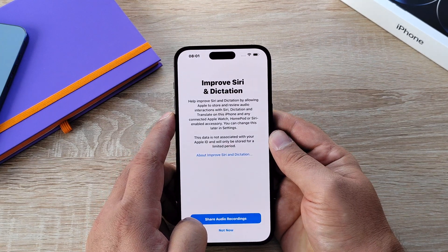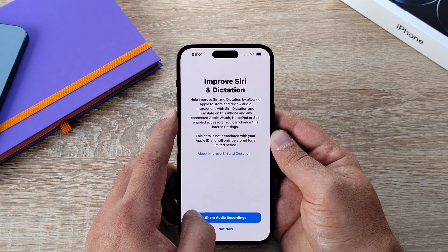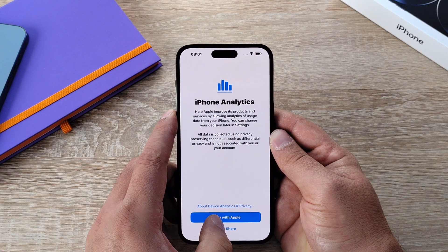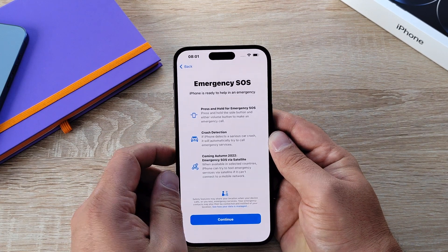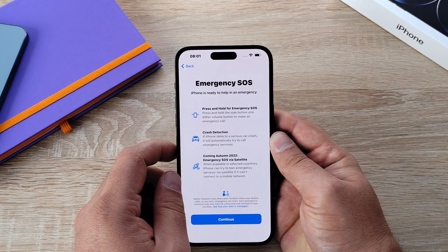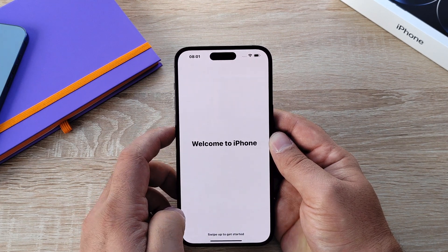You're also asked if you want to share your dictation and information back to Apple to improve Siri, as well as iPhone analytics and app analytics — you can agree or disagree. There's also a new option this year: Emergency SOS, which allows you to press and hold the power button to notify emergency services. It includes crash detection, and coming in autumn 2022, Emergency SOS via satellite.